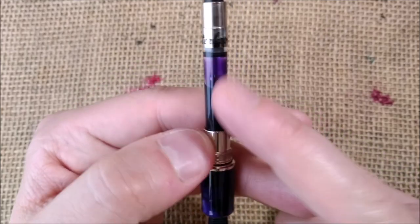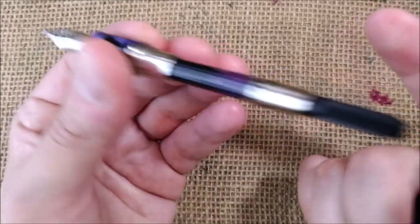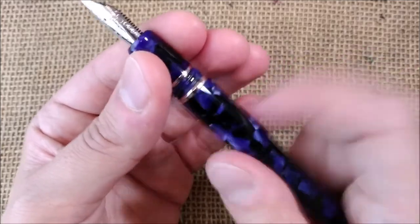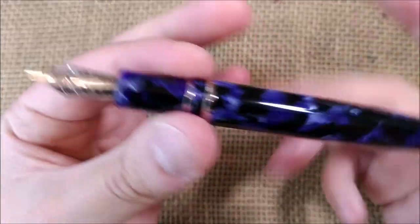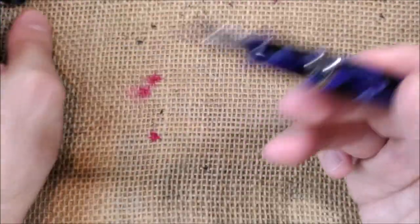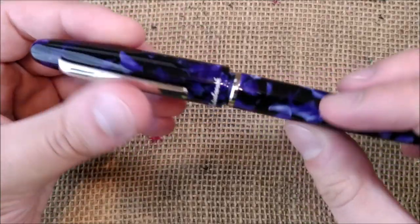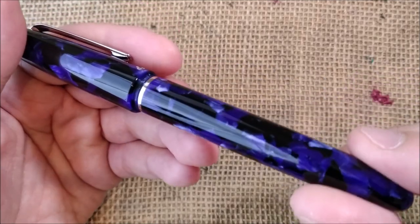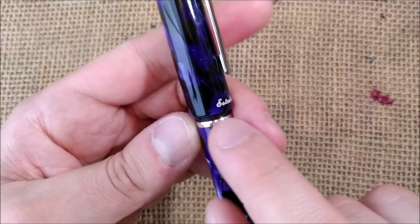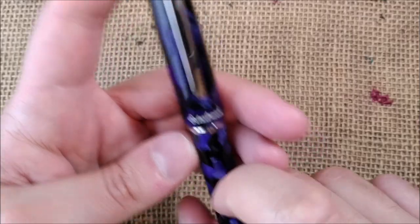It has an Esterbrook converter, but it is actually an international size converter, and you can also fit two regular international cartridges inside, or one big international cartridge. The pen has no other engraving besides 'Esterbrook,' which is printed in white and slightly engraved.